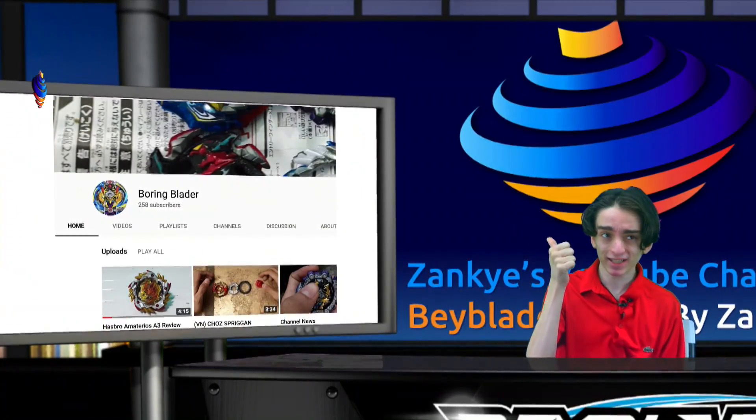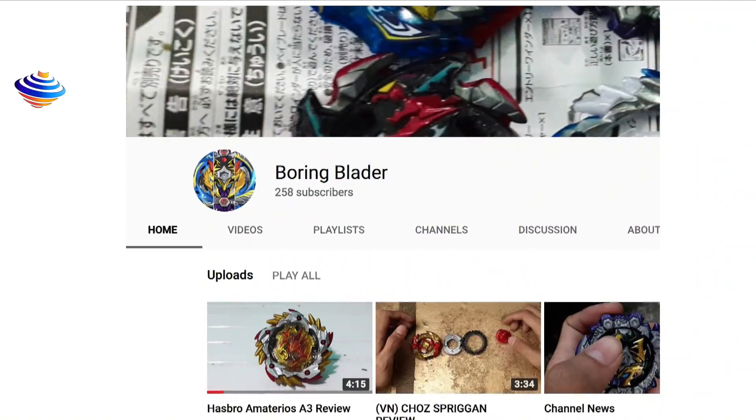This channel right here — I want you to subscribe to it because without this individual, we would not have the news that we're able to show in this video. So subscribe to him. I want to see him at least get past like 500 subscribers, share him some love, and like his videos, please.